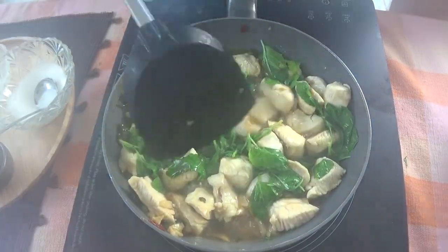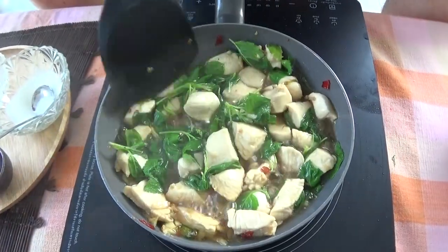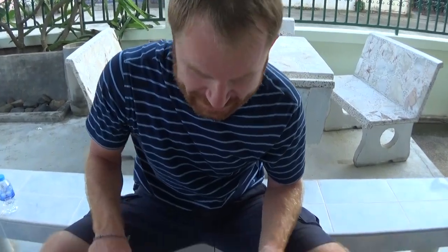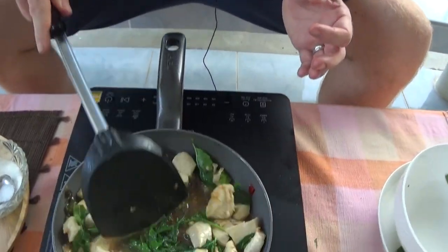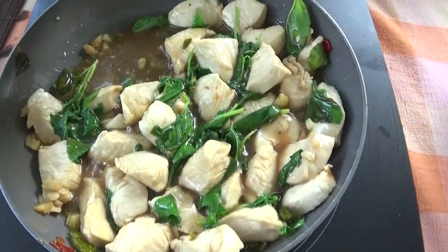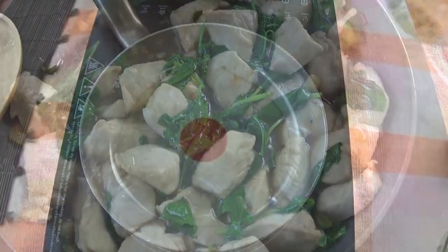Look at those colours in there — this is the freshness, the distinctive look. We can probably just drop the heat down now. Make sure you add the basil right at the end, so you get the fresh flavours coming out.